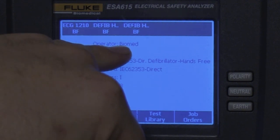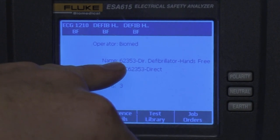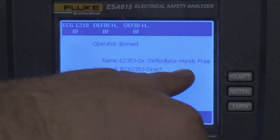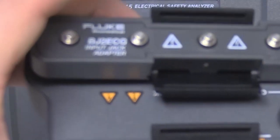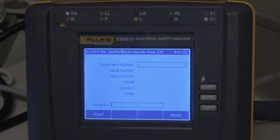At the top now you can see the operator — I'm just going to be John Biomed today. The name of the test is the 62353 standard direct defibrillator hands-free. We're following the IEC 62353 standard loaded in the ESA-615; it's a class 1 device and we're going to use three patient connections because we're hooking all the ECG to the 1-10 adapter. Hit F1 for next. The equipment number is 1234, the serial number is test123, the manufacturer is Medtronic, the model LP20, the location Biomed. It has a battery issue. Now let's start — hit F1.